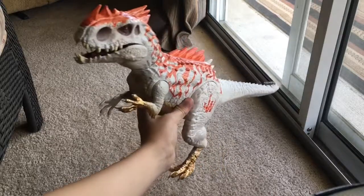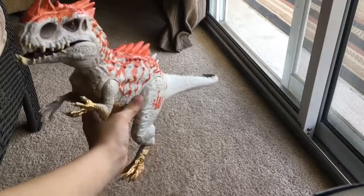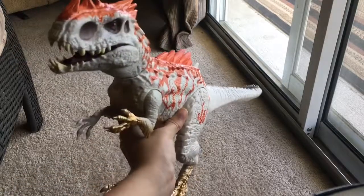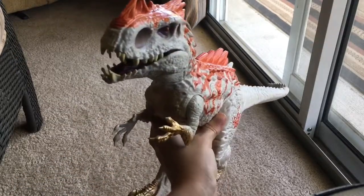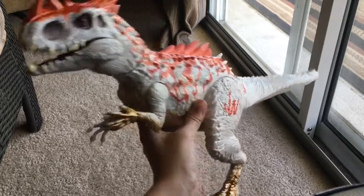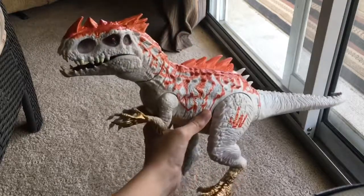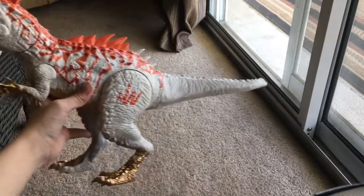Now let's take a good look at this guy. The first thing I want to talk about is the story. I heard this was coming out, I pulled it up, thought it looked pretty cool, so I put it on my Christmas list. I got it for Christmas and it's got really, really good sculpting. I would actually recommend this one.